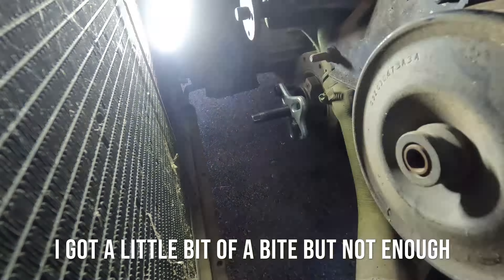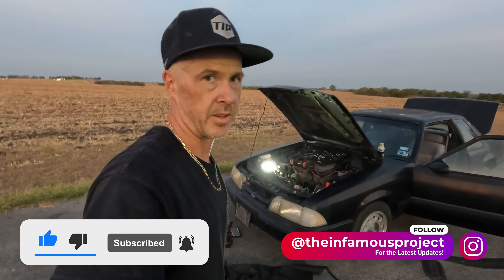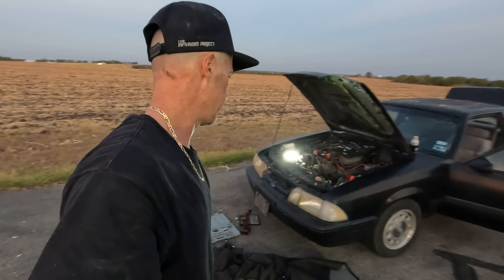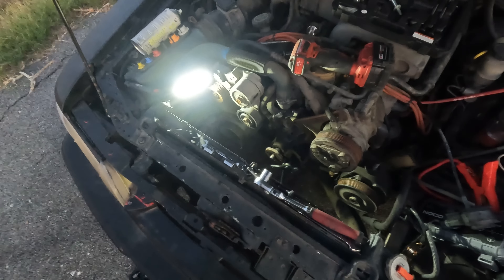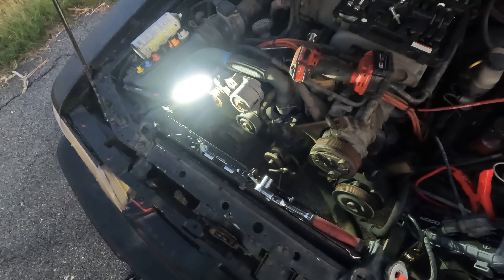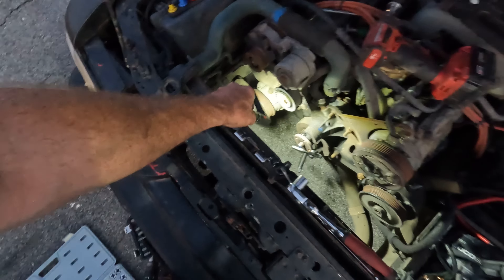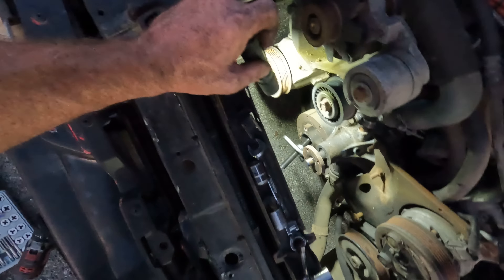I'm kind of glad that I decided to deep dive into that this evening, because now I've come to realize that three out of the four bolts are sheared off in the balancer. The balancer bolt came out, which is great. Unfortunately, I just can't get the pulling tool on now — unless maybe I had a steering wheel style puller that went around the balancer. That might be the way to go.